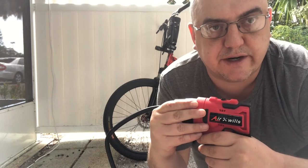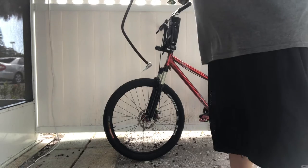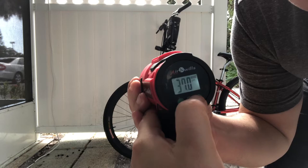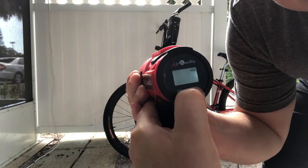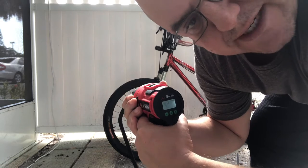So let's give it a try. Right now I'm setting the pounds, as you can see. We're going with 40 pounds per square inch for a bicycle tire.